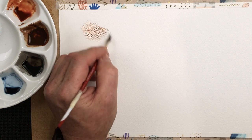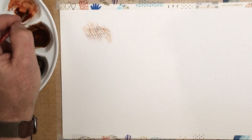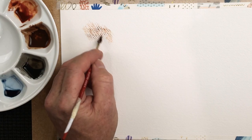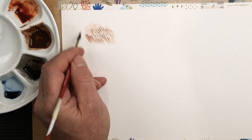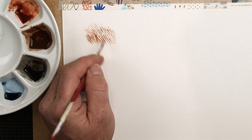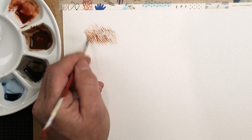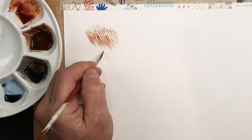The only problem with working with something like this is that the lines are very parallel - so very parallel indeed. I've just added a little bit more paint there on purpose just so you can see what I mean. It's very, very liney. I can overlap these lines, but they're too even, aren't they? And that's the problem - they're far, far too even.